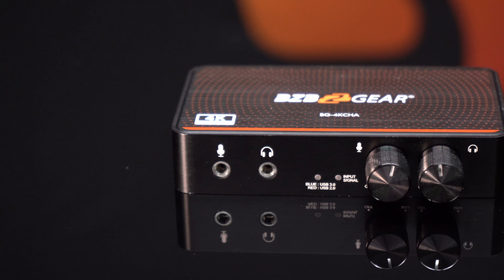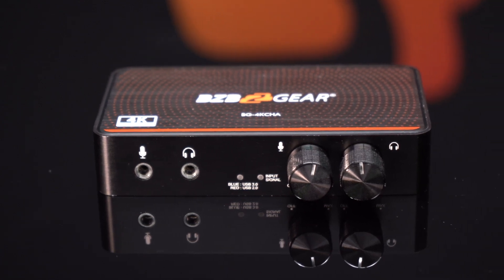Hey GearHeads, welcome back to BZBTV. This is Nate from the tech support team here in the Fox Den, and today we're going to be talking about one of our brand new capture devices. This is our BG4K CHA capture device. It will take your HDMI signal up to 4K at 60 and convert it over USB to 4K at 30.